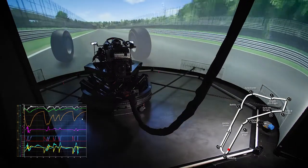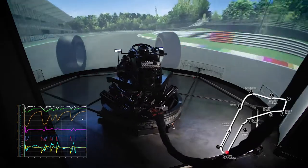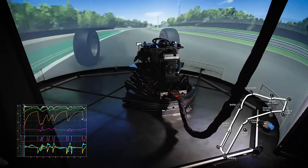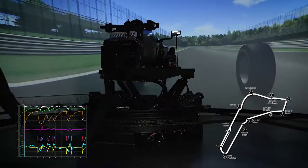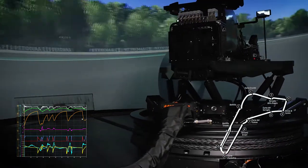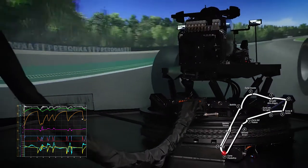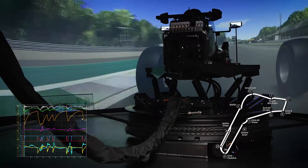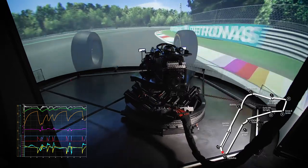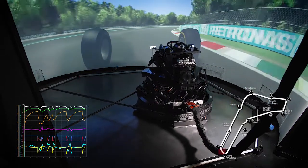We are now at the last corner of the track, Parabolica. Here again we have a combined braking and turning action, with a residual braking action at the beginning of the turn. The disc frame moves naturally backwards and to the right while turning clockwise. During these combined planar motions, all six degrees of freedom of the hex lift are active and contribute to deliver to the driver the right acceleration intensity during quick transients, without propagating the disturbance effect of the payload inertia to the disc frame due to the simultaneous counteractions of the inertia compensation system.